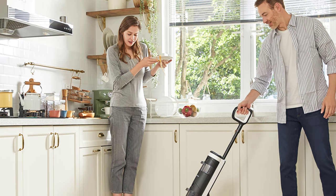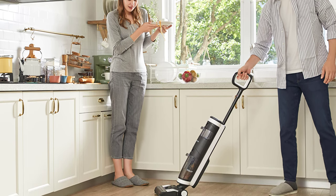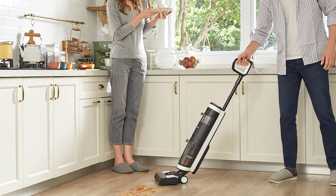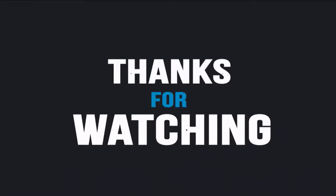That's all for our video about the best cordless wet and dry vacuums that you may want to look into right away. Thanks for watching — if you enjoyed and found it helpful, please like, comment, share, and subscribe to our channel for more videos like this.